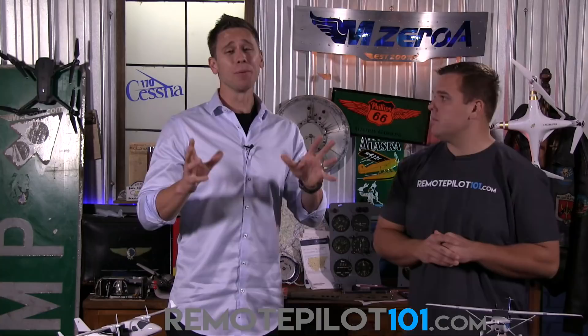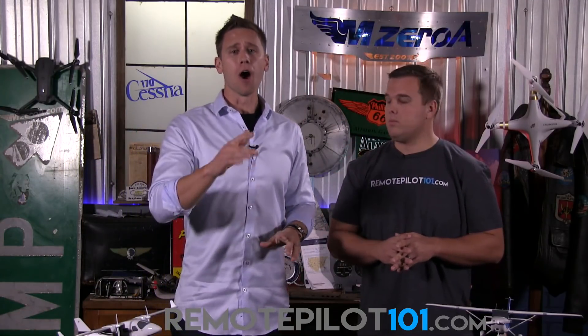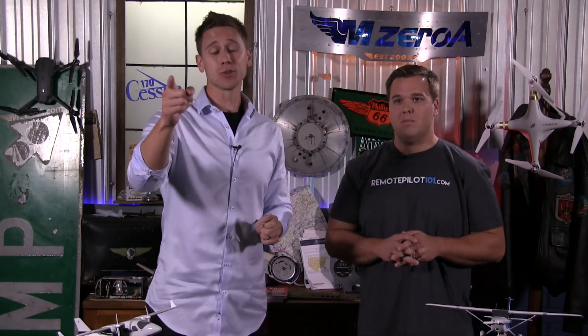Thank you so much for making Remote Pilot 101 the number one way to prepare for your Part 107 test. Leading up to the holiday season, December 2017, we're running a great promo code — RP20 — to save 20% on your Remote Pilot membership, and that's a membership for life. So in two years when we have to retake this test, we'll be here for you. On behalf of Ethan, myself, and the entire Remote Pilot 101 team, have an awesome Christmas and holiday. Enjoy promo code RP20, and we'll see you next week in Episode 3.